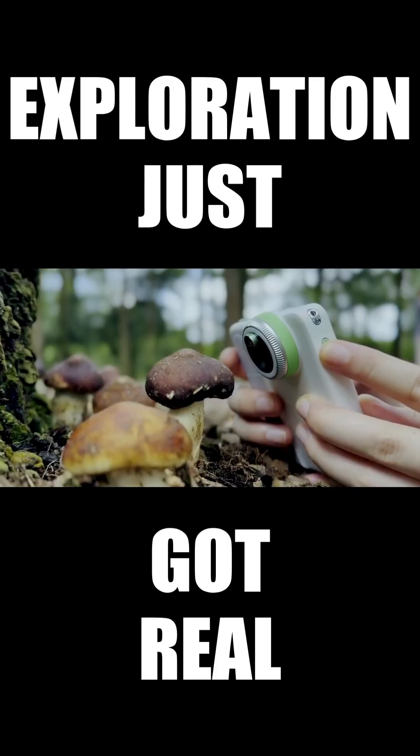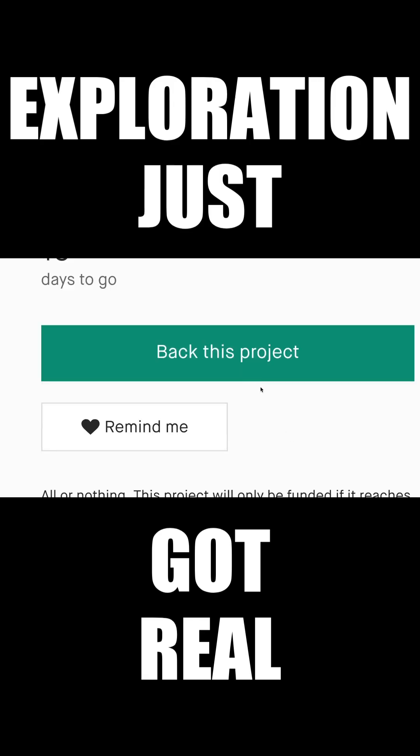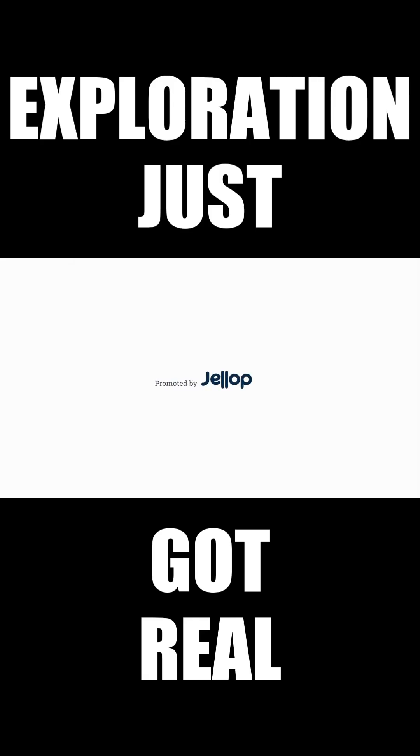You can also observe mushrooms, ants, and whatever tiny objects you want to look at. Now let's head off and discover the hidden beauty in every corner of the world.